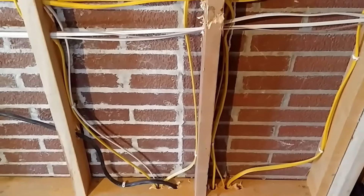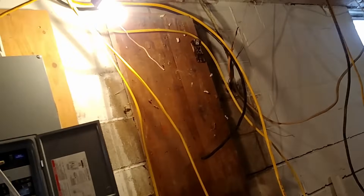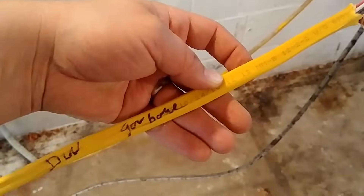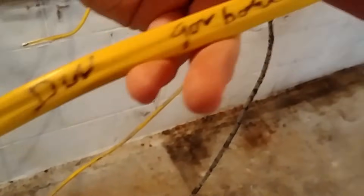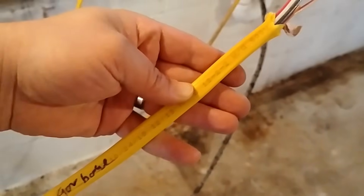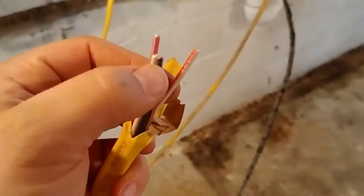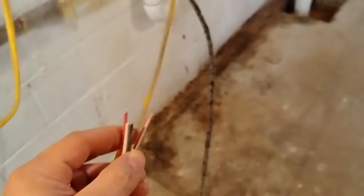These are the home runs going down to the basement. You can see all the wires are just kind of pulled back near the panel, and they'll all be connected later. This cable that we're looking at here is 12-2-2 with ground. So this is actually like two Romex cables in one. We have a neutral wire, another neutral wire, and two hot wires, as well as a ground wire.